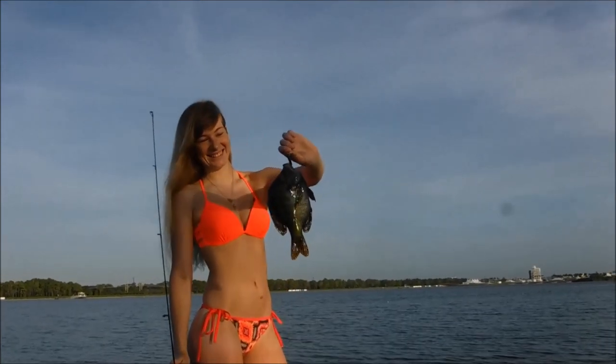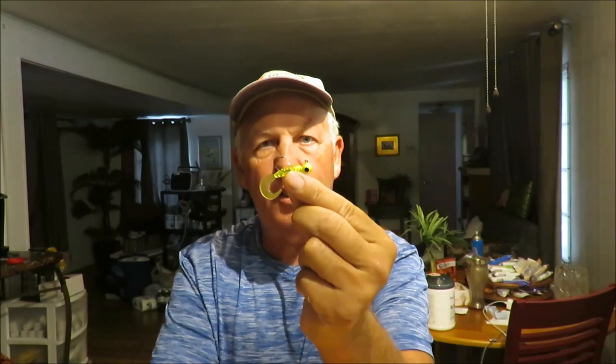Fish tacos! The next lure on my list of best bluegill and panfish fishing lures is the simple but deadly effective curly tail jig.